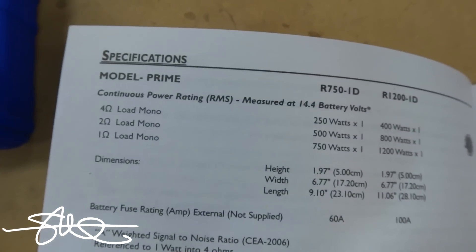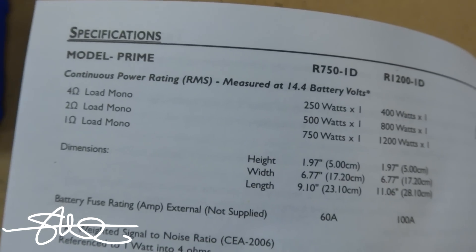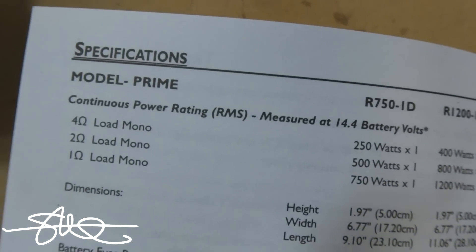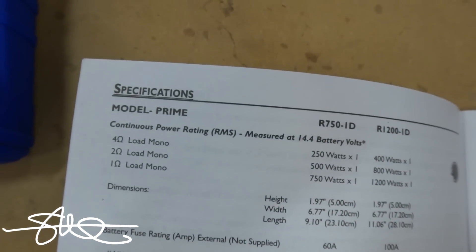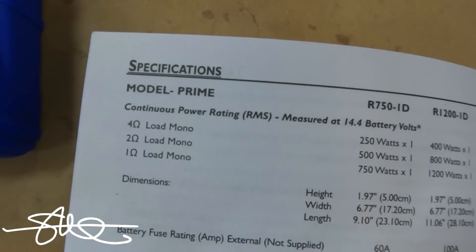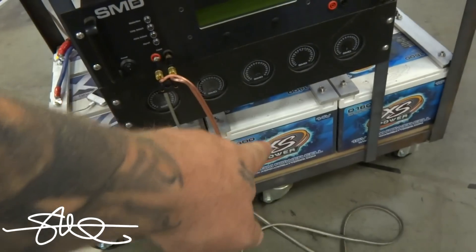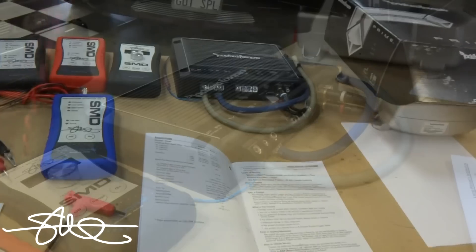As you can see: four ohms 250 watts, two ohm 500 watts, one ohm 750 watts. Rockford rates their amps at 14.4 volts, and there's nothing really wrong with that — it just means they're measuring it to match what kind of power you can expect with your car running. Most cars charge around 13.8 to 14.5 volts, so that's pretty reasonable. We've got a 14 volt bank right down there, I'm gonna hook up the 8Ω load and the amp to the 14 volt bank and run the test to see what kind of power this thing really does.